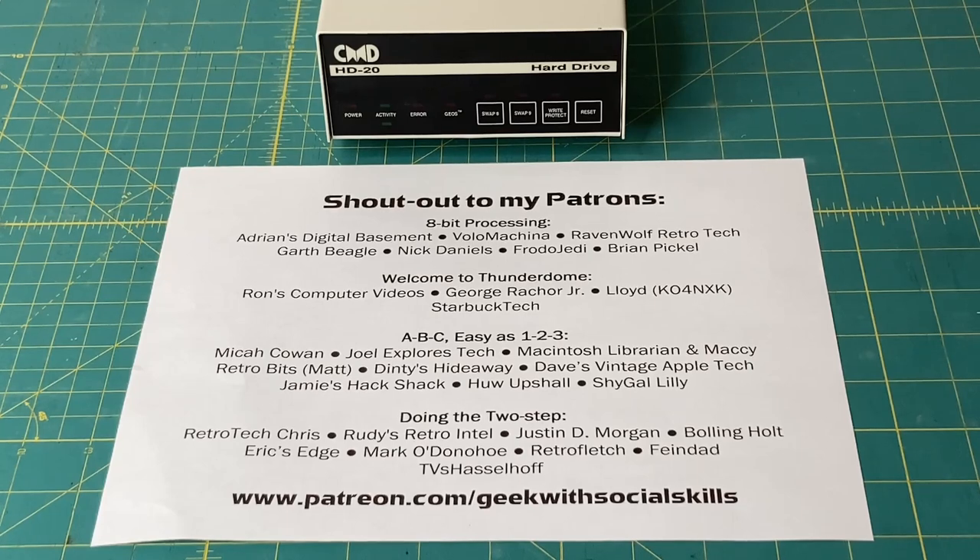With that, I'd like to give a quick shout-out to my Patreon supporters — you see them right here on the paper in front of you. These are the folks that support me on Patreon at patreon.com/geekwithsocialskills. If you liked the video, thumbs up. If you haven't subscribed, please subscribe. Comments are always welcome. Stay safe, stay healthy, and we'll see you in the next video.